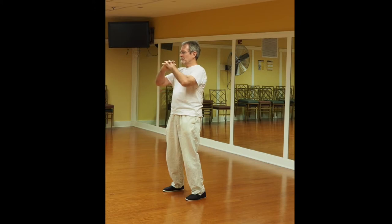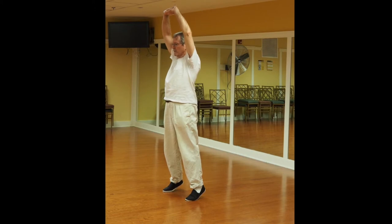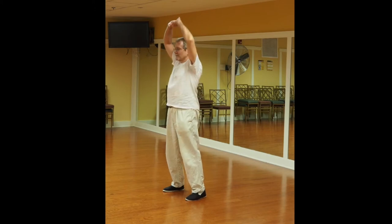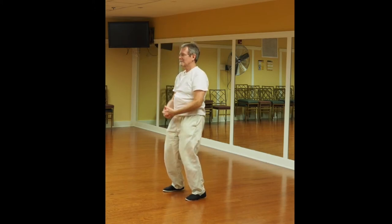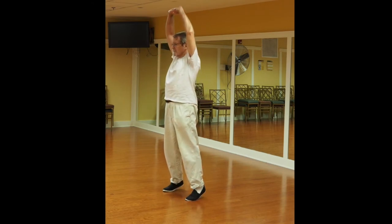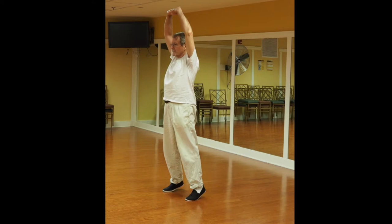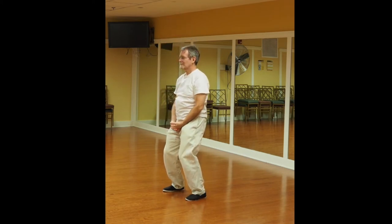So breathe deep and develop good mental health and physical health. Here you fold the fingers together — this is one of the eight brocade, or eight treasures. Breathe out as you drop down and press up, rise up on the toes. You always do whatever is comfortable for you — don't push anything. If you find difficulty maintaining balance, don't go up so high on your toes, or not at all.